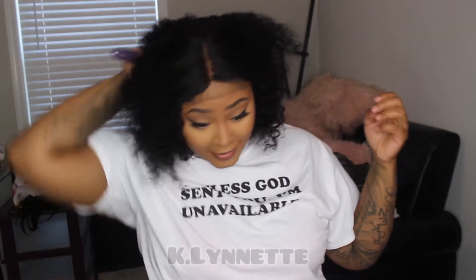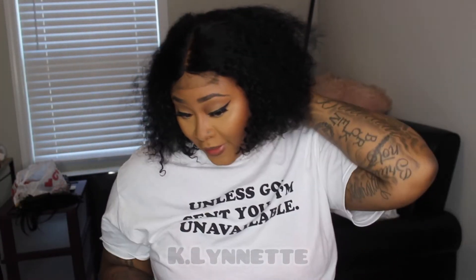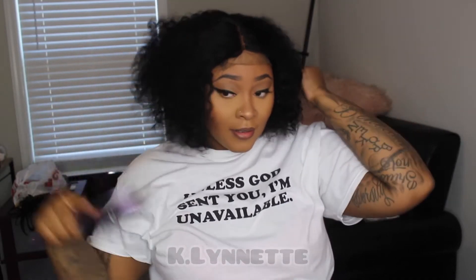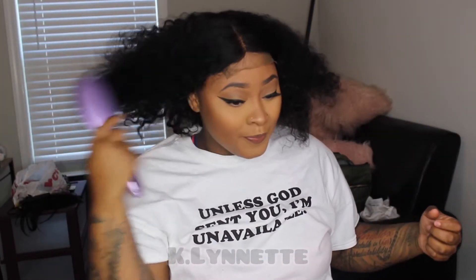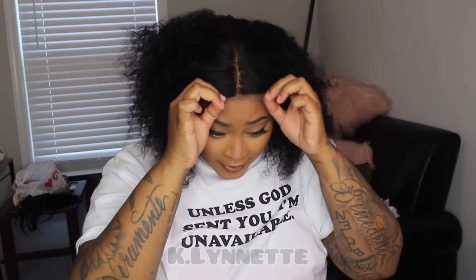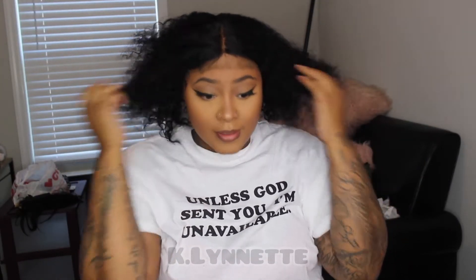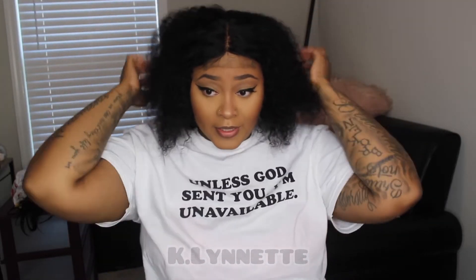I'm gonna wet it down and stuff like that. Like, what is this hair in the back? As y'all can see she's very big once you comb her out. I'm gonna have to spray some water and let it give what she's supposed to give. But it's a middle part as it is.